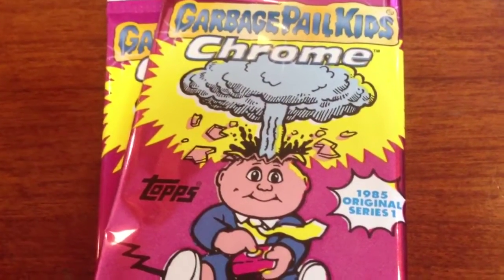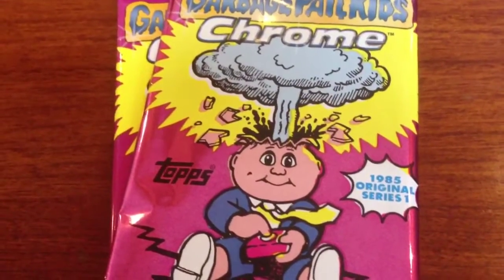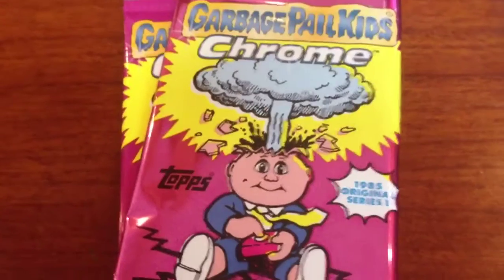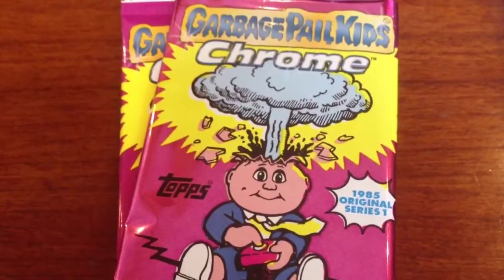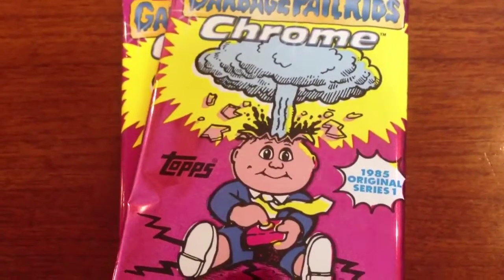Hey there, it's Nicodemus from GPK.com and just wanted to give everybody a quick little peek at Topps Chrome. Most of you know by now these are in stores. I was lucky enough to find some at Target today on the way home.